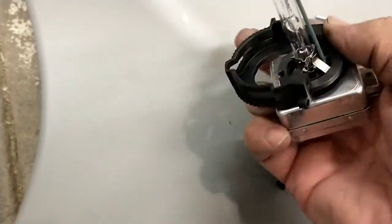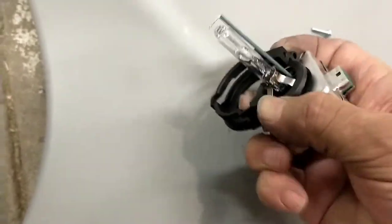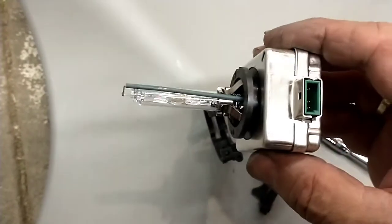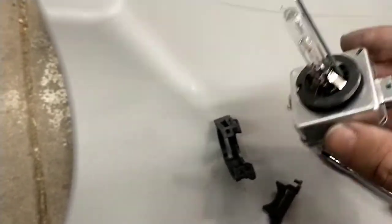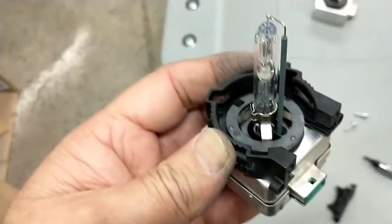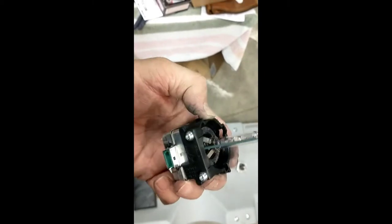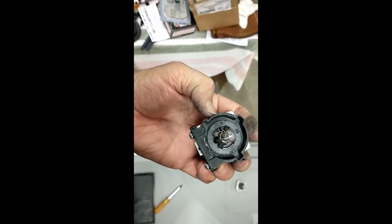Slide it out from under that ridge there. I probably won't be able to film this going back together because I'll have to be careful not to touch the glass on the new bulb. Got the new piece slid onto the bulb. Now just put the plate and the two screws in there. Both screws are in. This thing rotates — there are some locking keys.